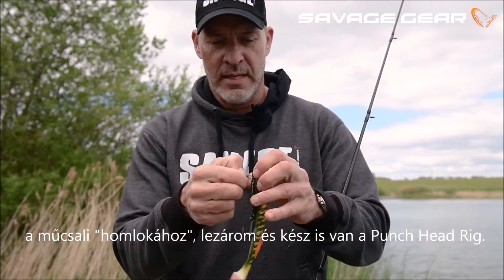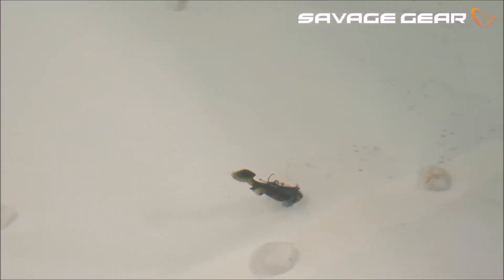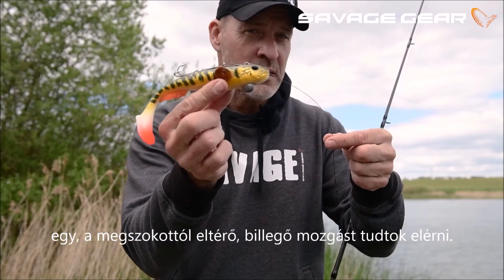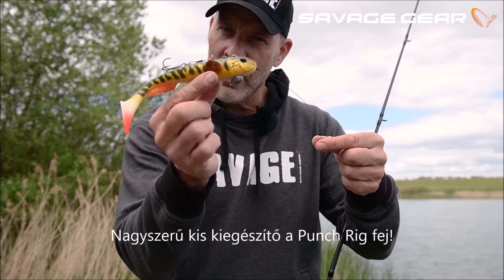Of the lure like that, lock it down, and you have your punch head rig. You can also choose to put a stinger on the belly instead, and this really enables you to fish deeper and with a somewhat different rocking action. So a great little addition — the punch rig heads.